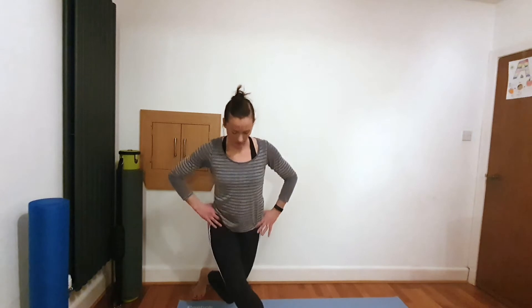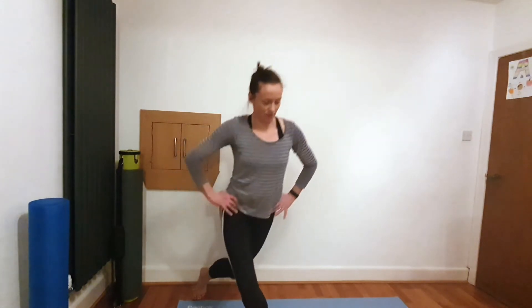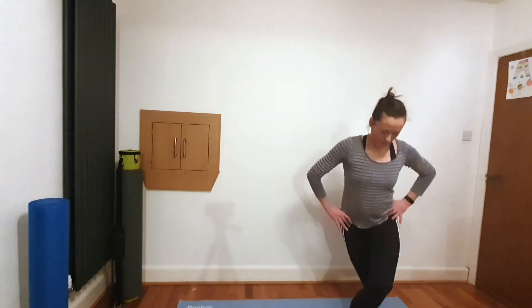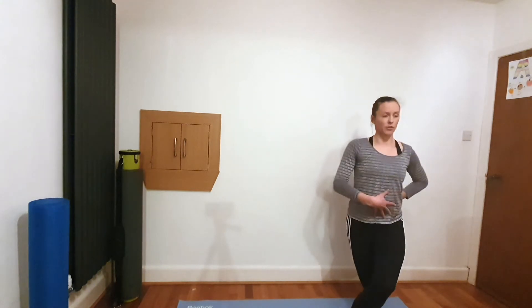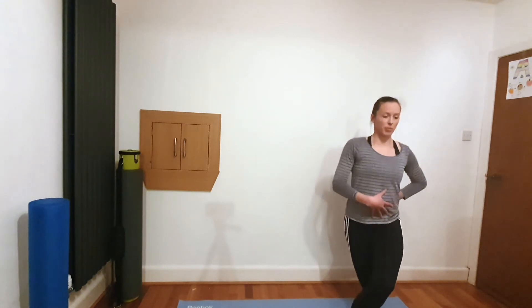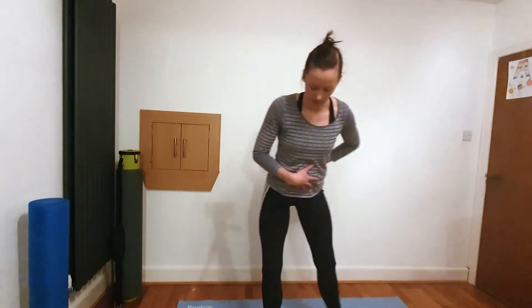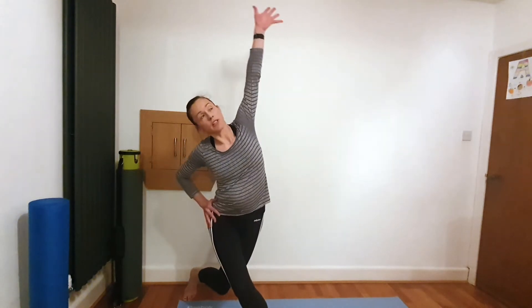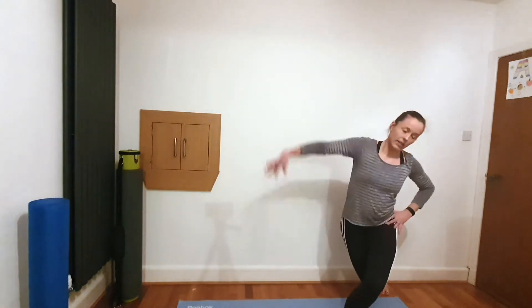We're going to hold down on the next one — little pulses. Knee in line with second toe, back nice and straight, bottom tucked under, open the collarbones. Three, two, one — over to the other side. You can go much wider if you wish with these curtsy squats; we'll keep it nice and narrow. All the principles still apply — three, two, one — back over to the other side for a hold with a stretch over the top, and to the other side and release.